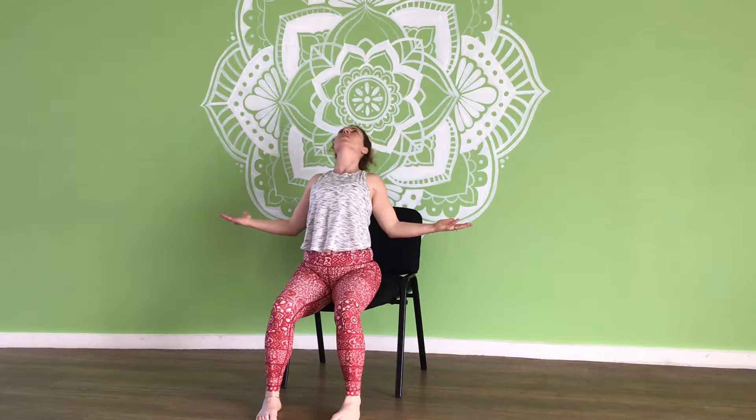Let's bring the hands so the palms are facing up and the elbows are down this time. Same thing — let's release in the spine, shoulders down, chest forward. You might even bring the head back a little, and then back.